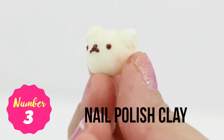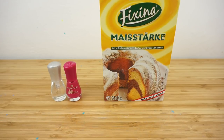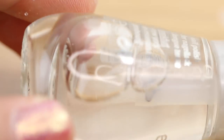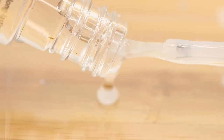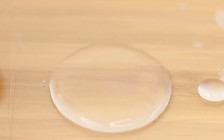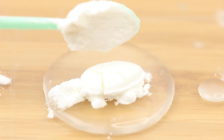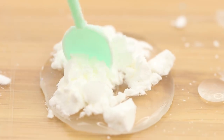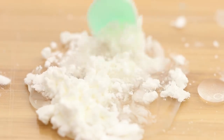Next up we have nail polish clay. To make this you'll need nail polish and cornstarch or corn flour. If you decide to use clear polish then you'll get a creamy and slightly translucent finish similar to cold porcelain or resin clay, though you can also use any other color to give your clay different shades. This is a great DIY to use up any leftover nail polish that's already starting to dry up. Simply pour the polish onto a crafting surface, add some cornstarch, then mix until everything forms a dough.